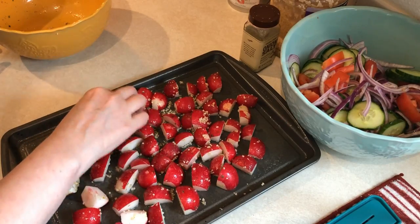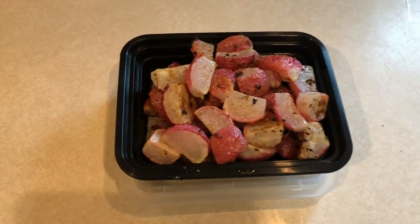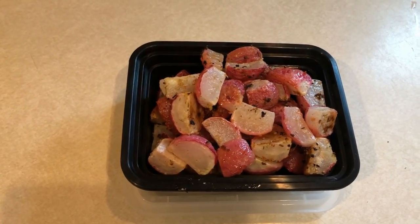And here is what they ended up looking like. They got nice and crispy and they are so, so sweet. You guys would be amazed how sweet these turn out to be.